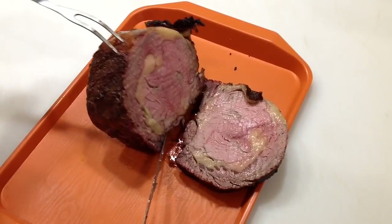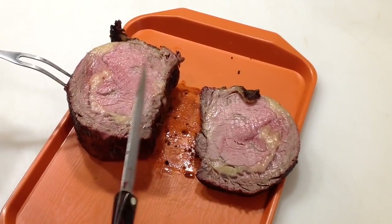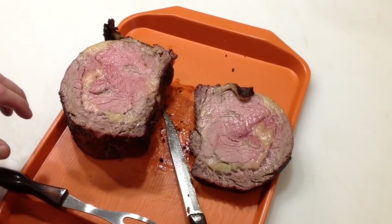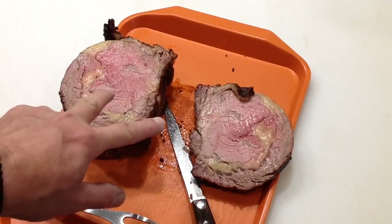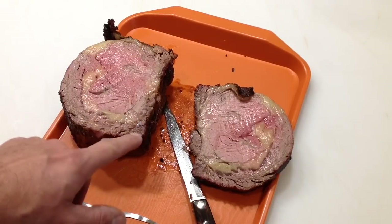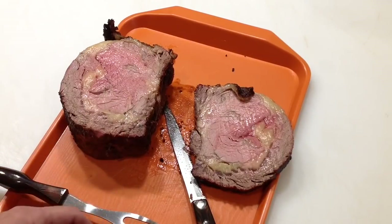Oh yeah, look at that! That is medium rare, I would call that — sure smells good and sure looks good. I'm going to make a sandwich out of this. Tom Horseman at YouTube — don't forget to subscribe, thumbs up, leave a comment, and as always, folks, thanks for watching. I really do appreciate it.